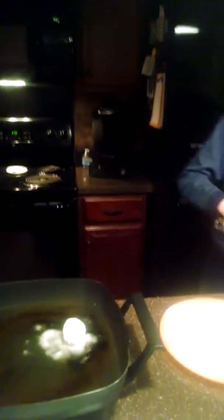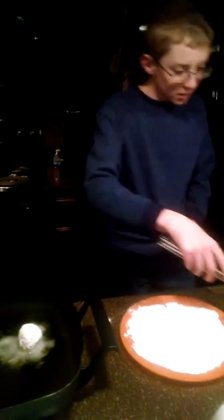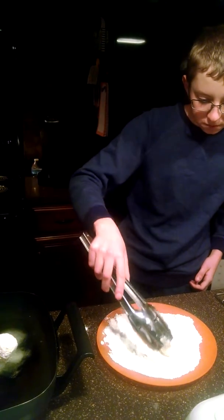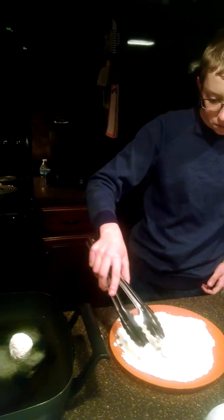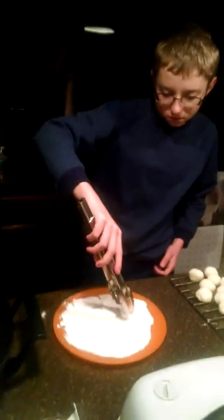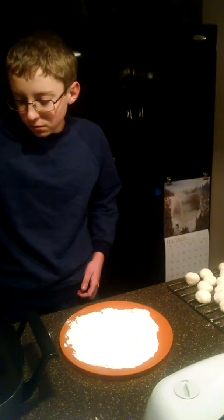And then it's going to fry, and I'm going to do another one. I've got to brown them on all sides until they're completely browned.